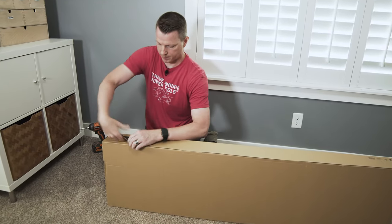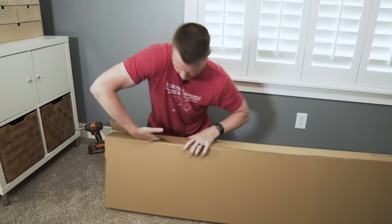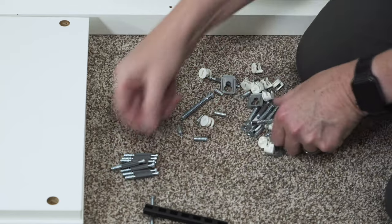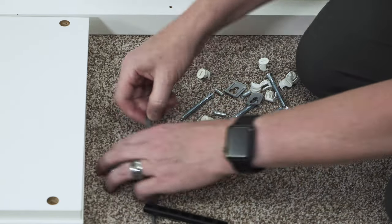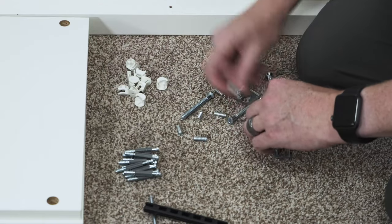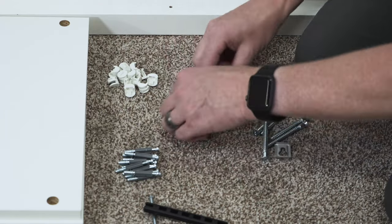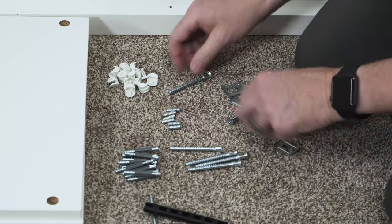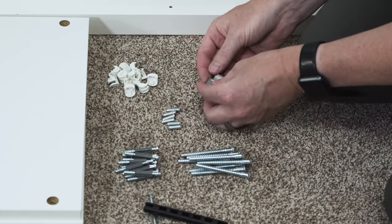Let's open her up. It's always a good idea to lay out your pieces and do a quick count, then compare that to the count list at the beginning of the instruction manual. You want to make sure that everything is there. I've done a lot of IKEA furniture and I think I've maybe had one experience where they miscounted and I was short something, but usually they're pretty good.